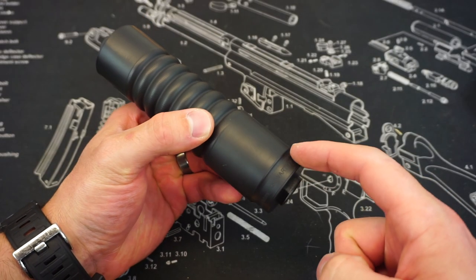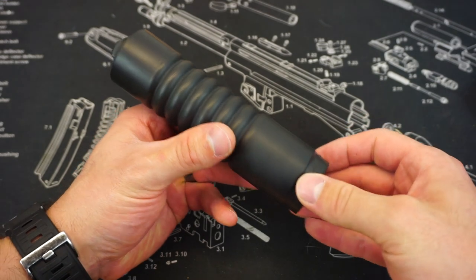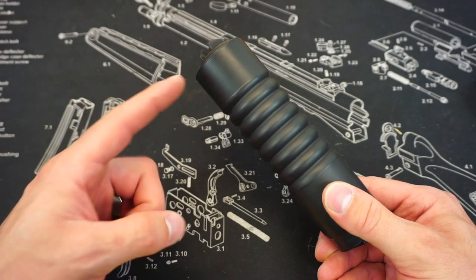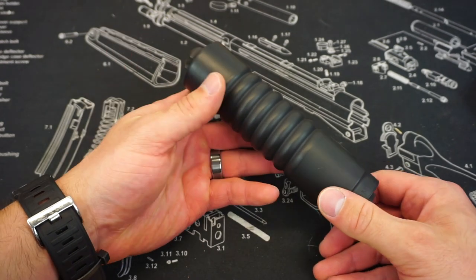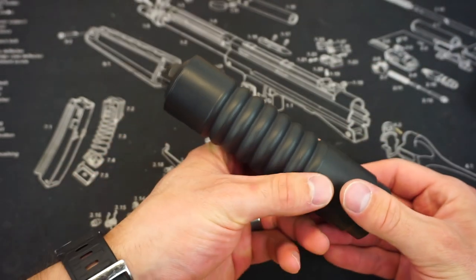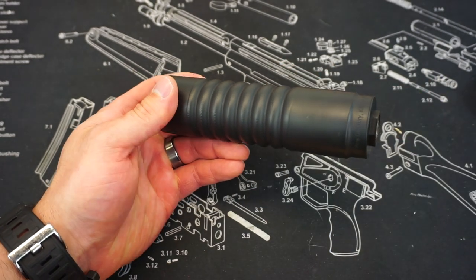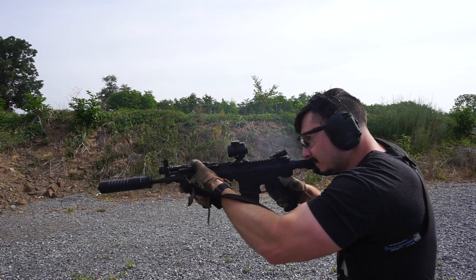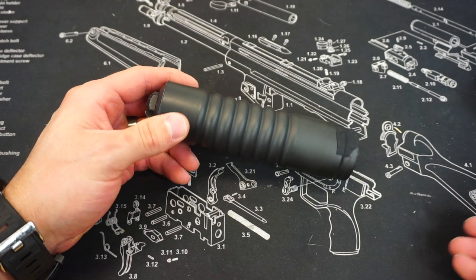On the Warthog, you have your model, manufacturer, and serial number all the way on the bottom of the suppressor. That is the best place to do it. I cannot really understand why any of these very large companies are still putting their serial number way up front, where you are obviously very likely to destroy that serial number if you get a baffle strike. The front cap is not removable — that is welded into place. The overall suppressor itself is not user serviceable. It is welded together for as much strength as they could possibly give it.